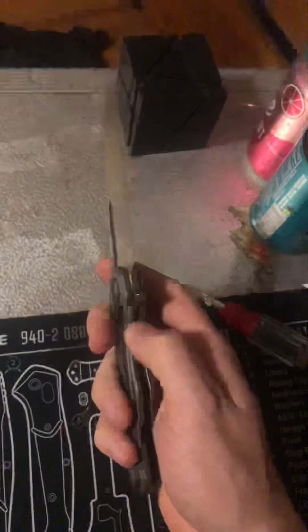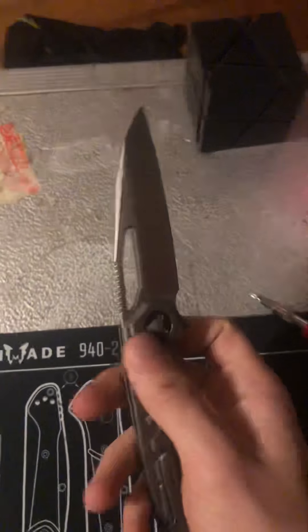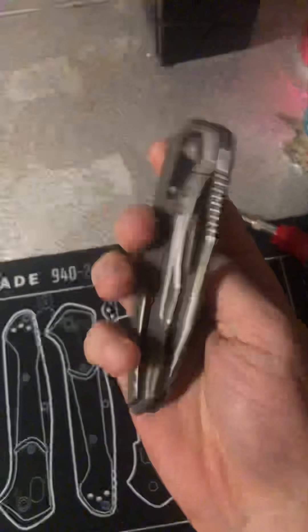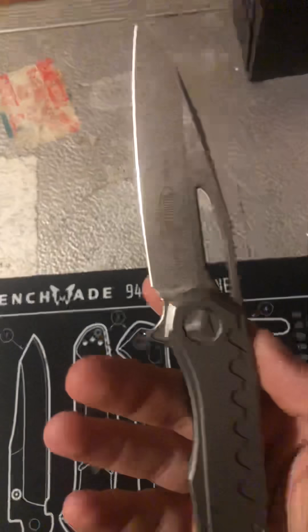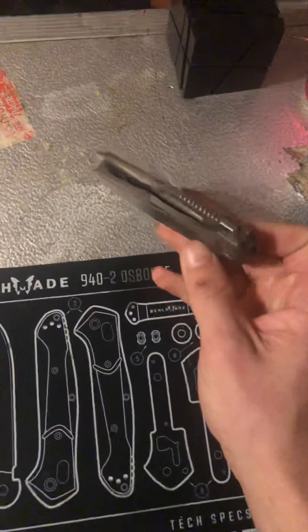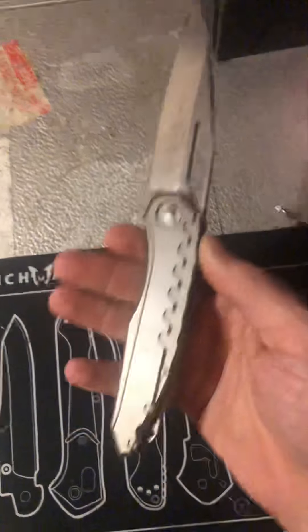Microtech does use proprietary hardware, which is why you're seeing all this hardware shaped like a triangle. That makes it a little hard to disassemble and clean yourself — you'd have to buy the special tool separately. It's usually a better idea to send your knife to Microtech so they can do the spa treatment: tighten it up, clean it, sharpen it, and whatever else you need.